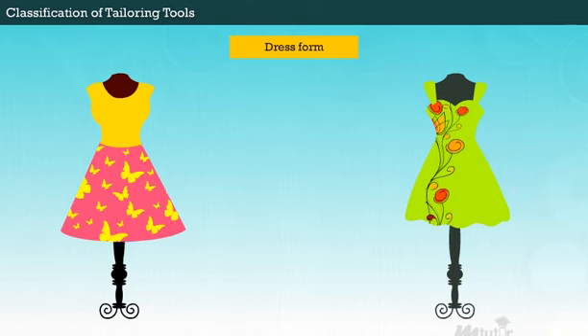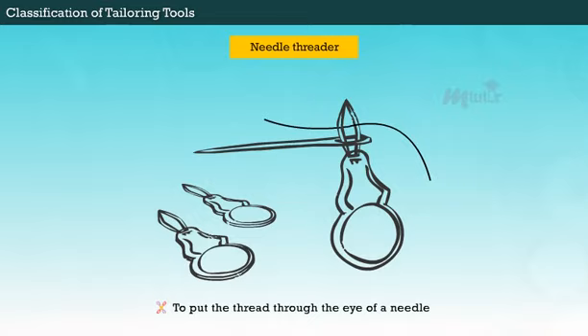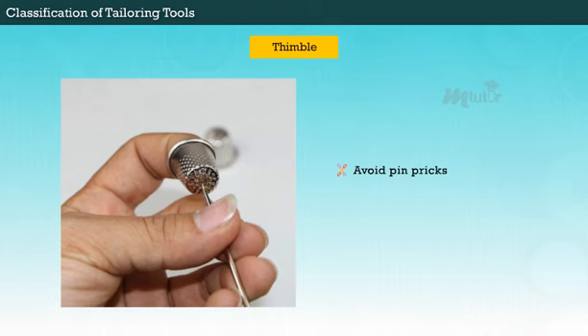Moreover, you can have a dress form to get a three-dimensional view of the article of clothing that is being sewn. A needle threader helps to pull the thread through the eye of a needle. To avoid pin pricks, you can use a thimble over the index or middle finger.